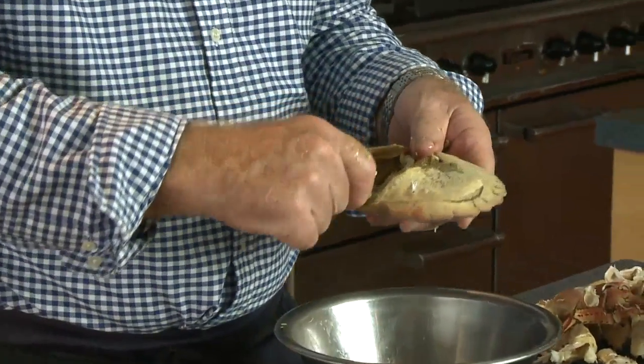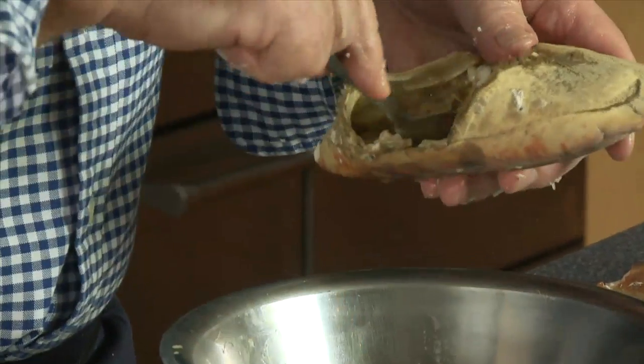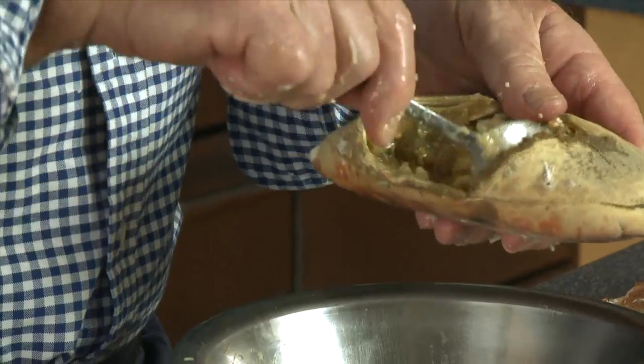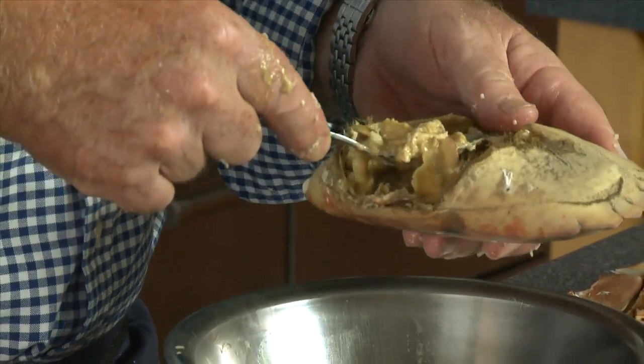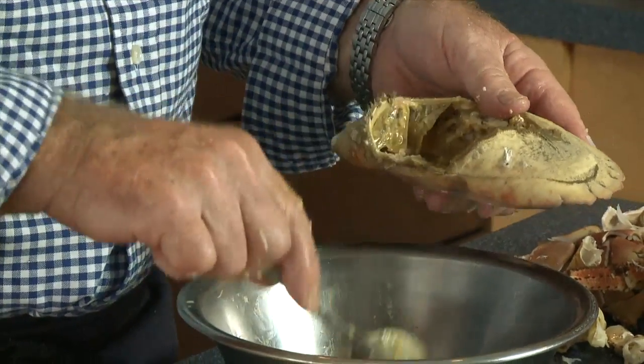Now I scoop out the brown meat into a second bowl. I actually like the taste of brown meat, but I like it mixed with a bit of white meat and a bit of mayonnaise. In a salad it's very rich.